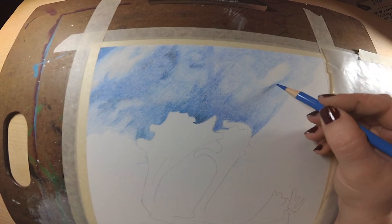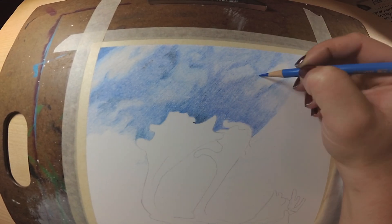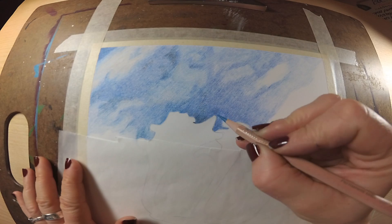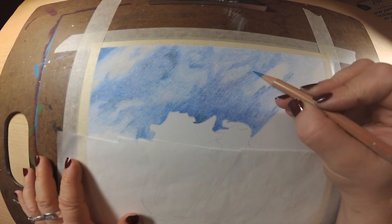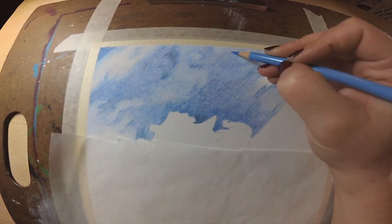I'm pretty sure I just broke a record for saying "video." But anyway, you get the gist — I was having computer problems, so I had to do this video first. You will see the completed piece in next week's video.